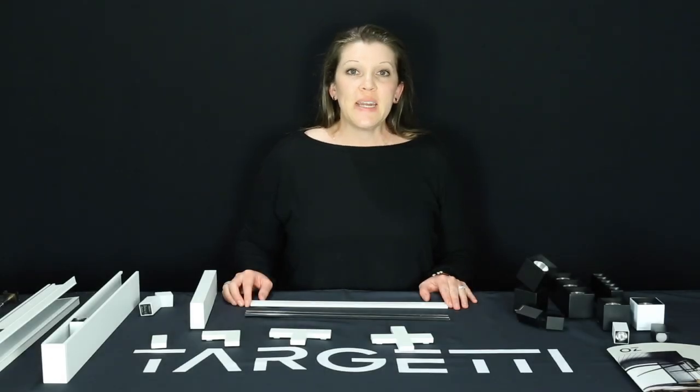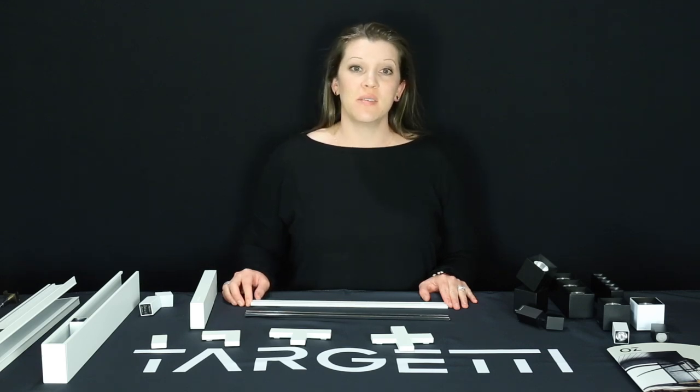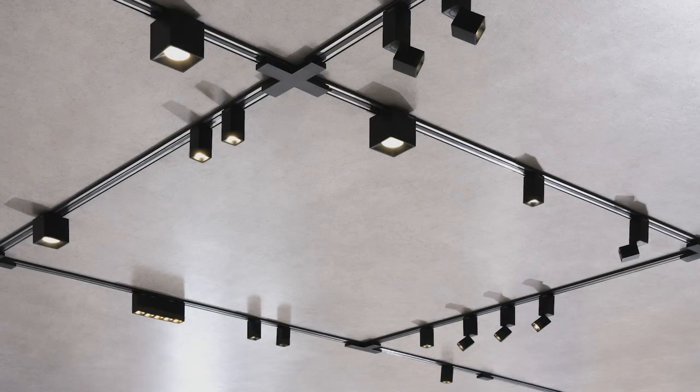Thank you for joining us for the Targetti Enlightened video series. In this video segment, we will be discussing our beautiful system of Oz. Oz is a 48-volt magnet-mounted modular system that was designed to allow freedom to experiment with creating shapes and geometries within architectural environments.